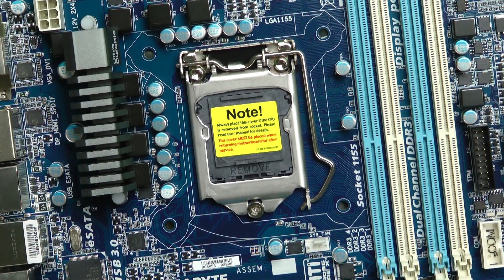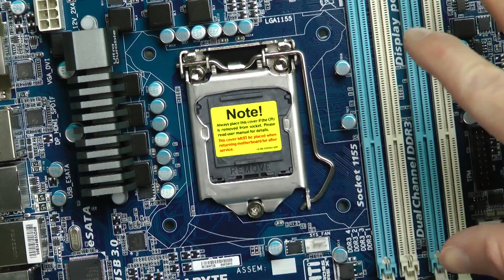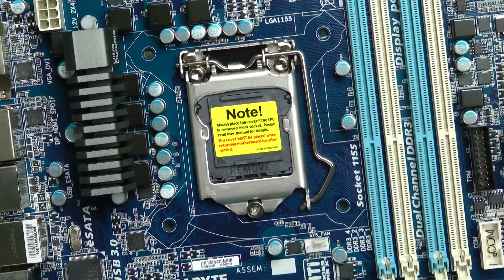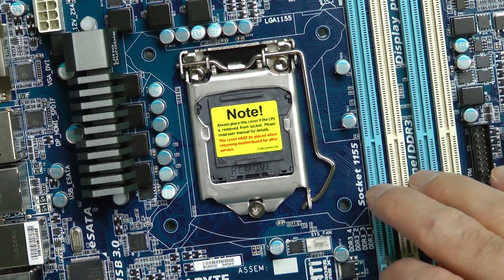This is a real easy process to do, so let's get going. I usually like to lay the motherboard on the anti-static bag that it comes with, because it makes it a little less static — and static is a bad thing.